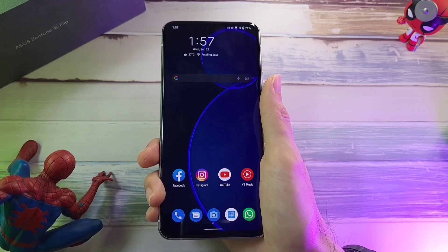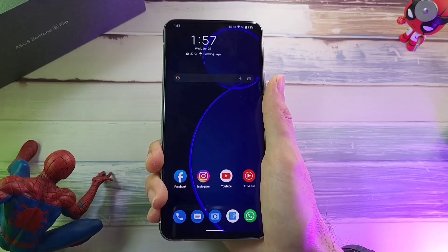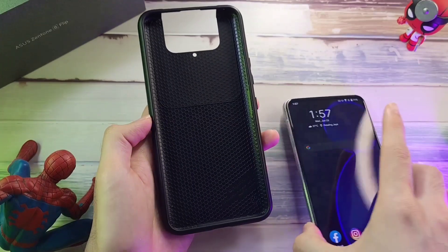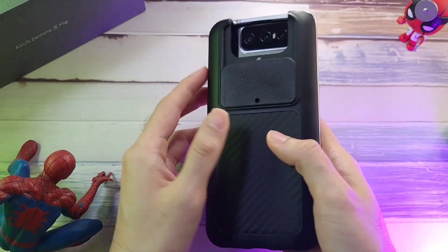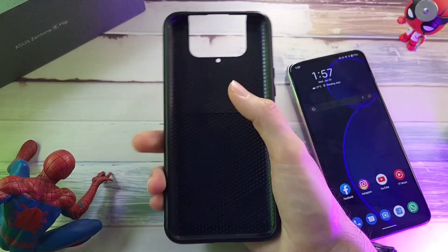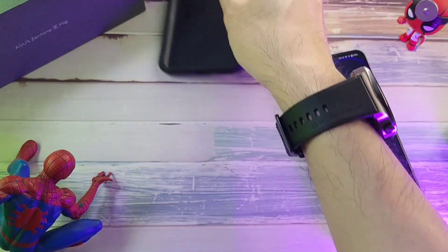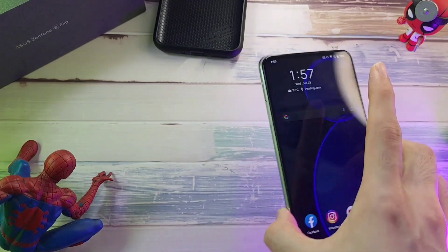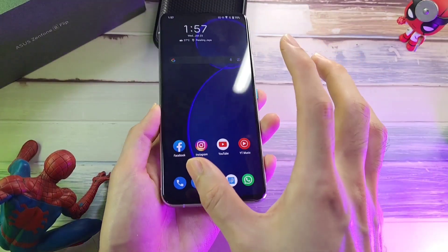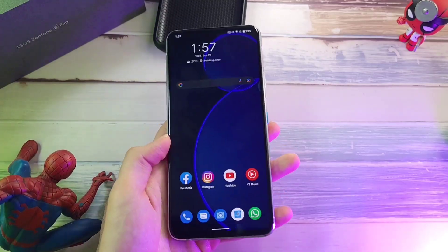And of course, if you slap a case on this, you're going to notice it is quite troublesome to hold. This phone case does come for free if you pre-ordered, and if you put it on the back it does give you a lot of protection, but it is a very wide case. They could have just reduced the width of this phone and made it more palm-friendly for most people.